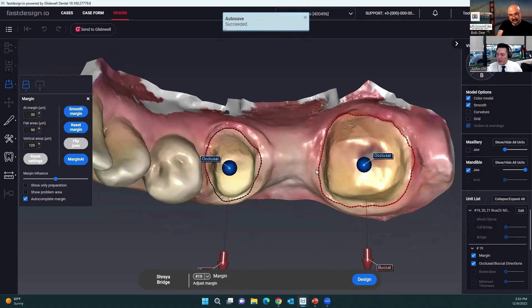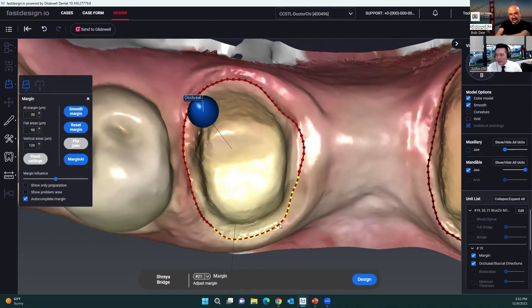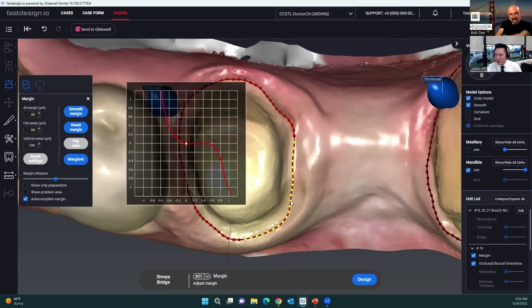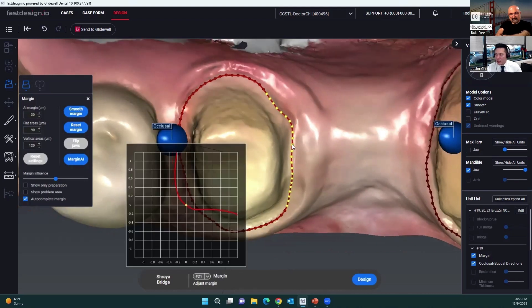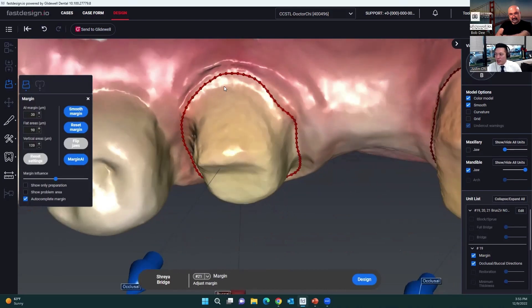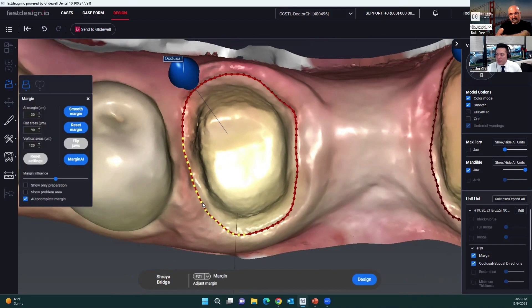The margin AI starts out by establishing the margins, or pre-placing the margins. I actually didn't do a great job of retraction here, but using the color mode and since I prepped it, I have a pretty good idea of where to position that margin line.